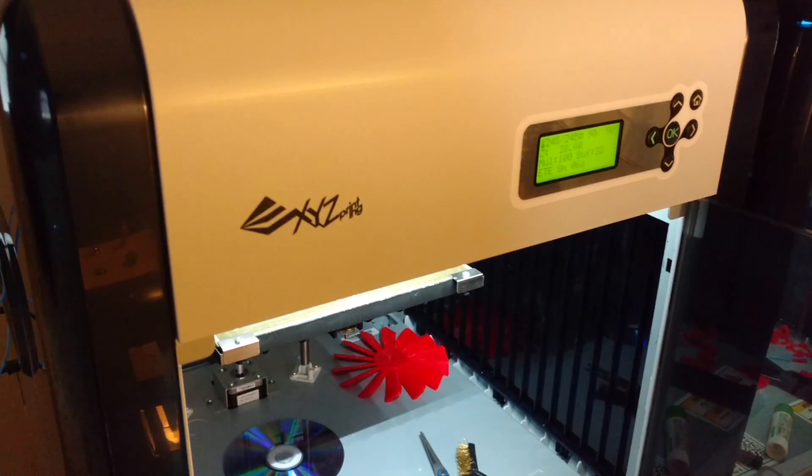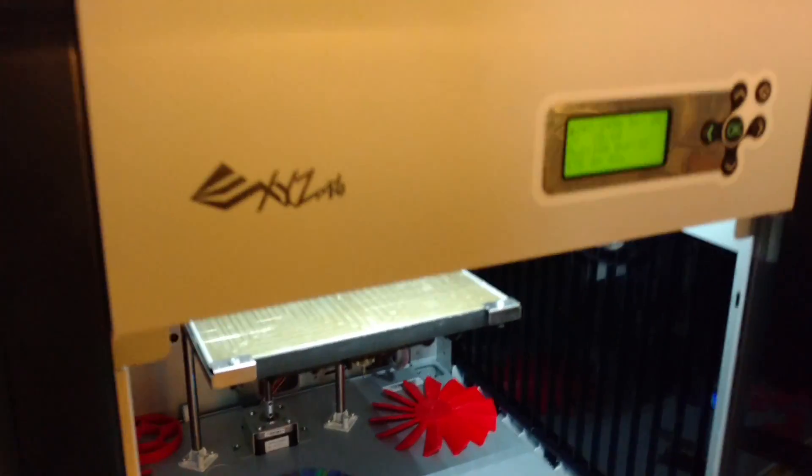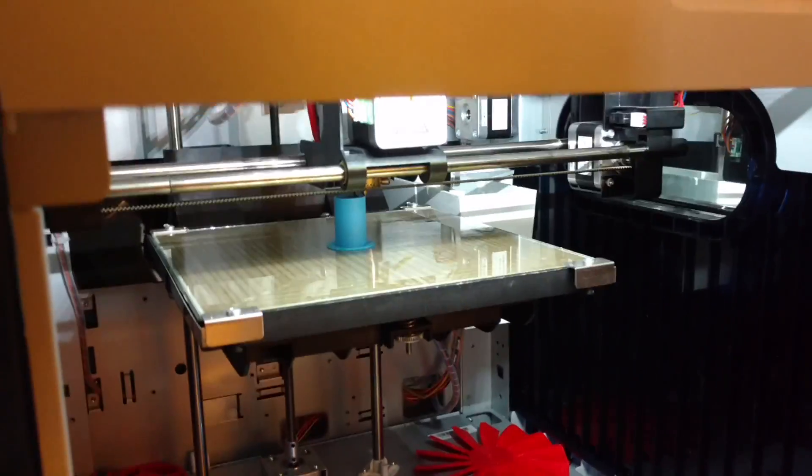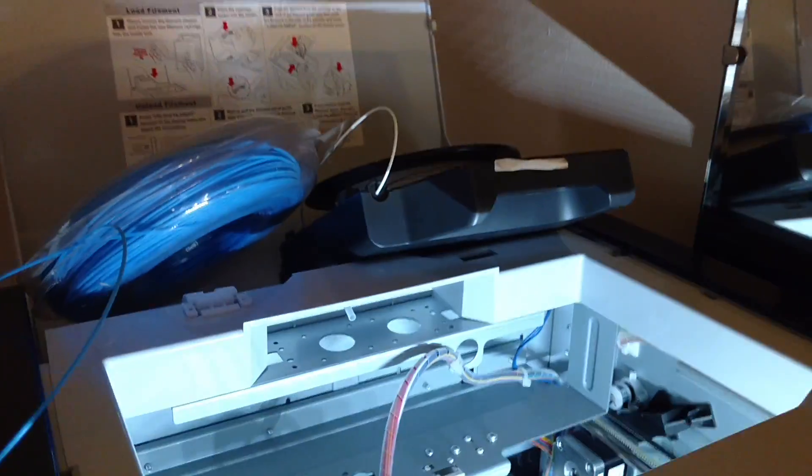Hey YouTubers, I've got an XYZ printer — it's a DaVinci 1.0. Got it last year and rerouted it because I didn't like the settings on it and the fact that you had to get their cartridges.